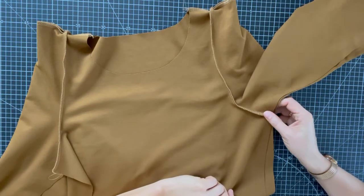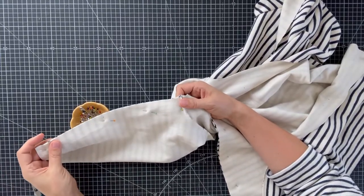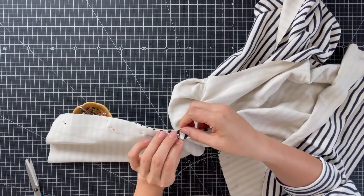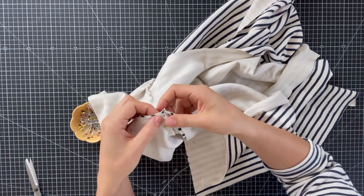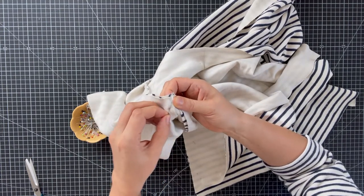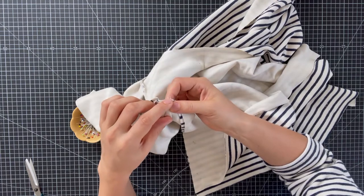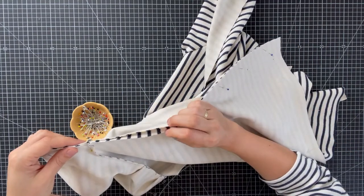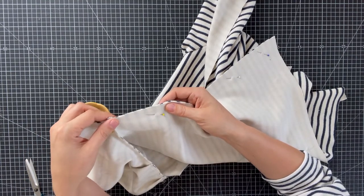Now you're ready to sew the side seams in the same manner as with Sleeve A. Pin the sleeve and sides together, and when you look at the underarm seam, it's really important that those seams meet for a nice result. Align them and place a pin right next to the seam line so nothing moves — just be careful when sewing that this won't harm your machine. Pin the rest, matching any stripes or pattern, then finish the edge off with the desired stretch stitch.